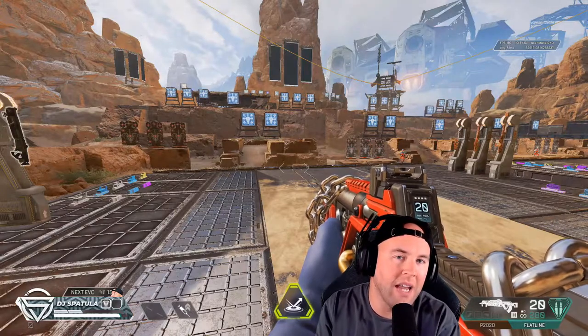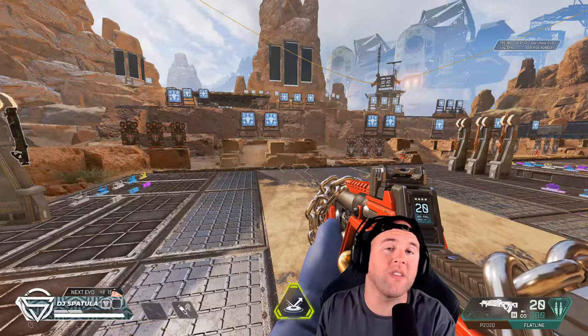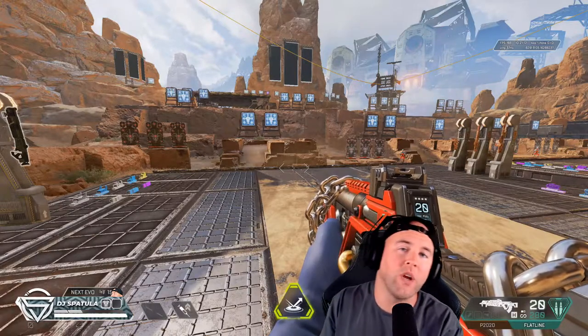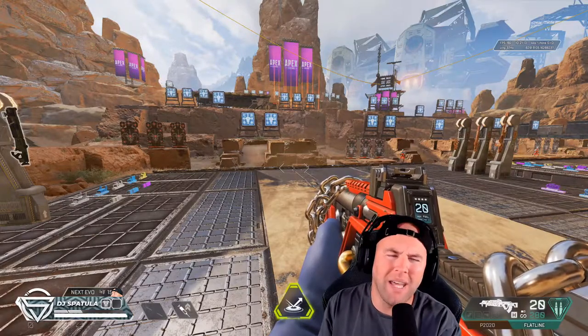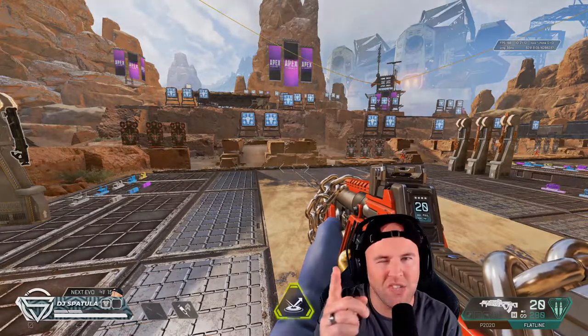Guys, if you like this video don't forget to leave a reaction, and don't forget that we are live on Facebook Gaming Monday through Friday at 4:30 AM Eastern Standard Time. We'll see you in the club.